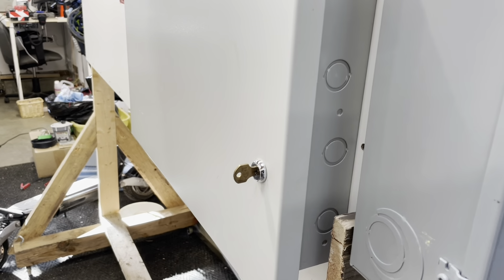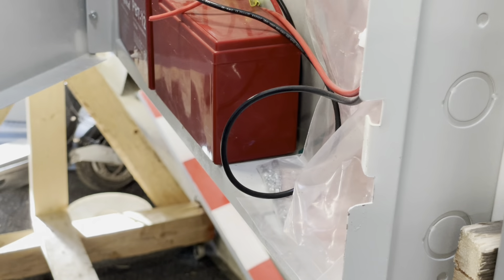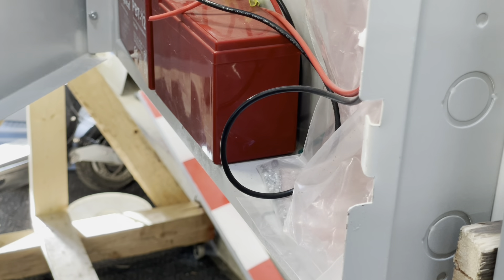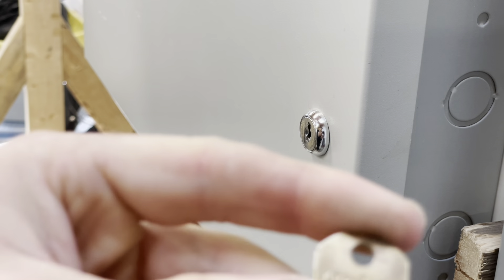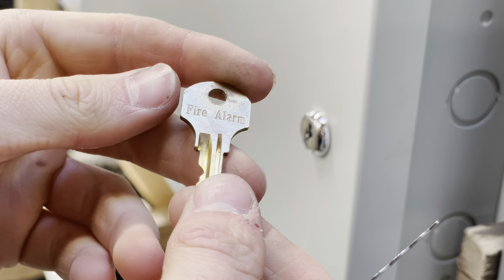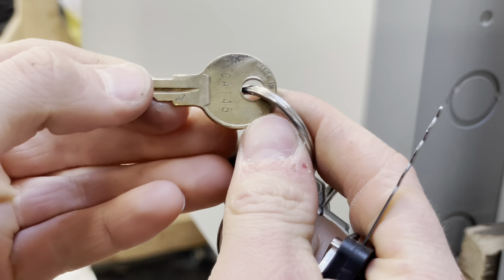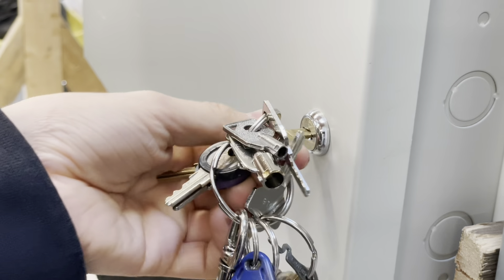I don't have an EST pull station that takes a key, but I do have an EST panel here. Now this is an EST product — it takes an EST lock. Here's your Cat 45 fire alarm key. There's your Cat 45 fire alarm key. I think I've got another EST key on my fire alarm ring — there you go, there's our Cat 45 fire alarm key.